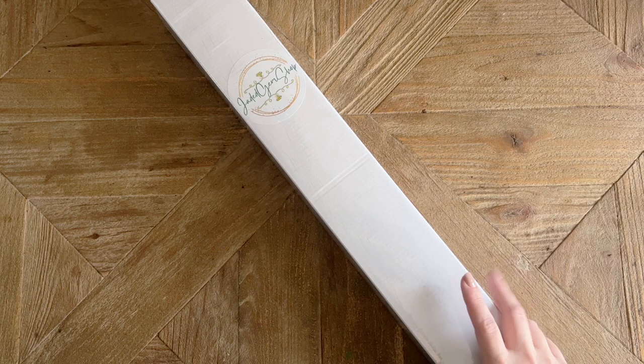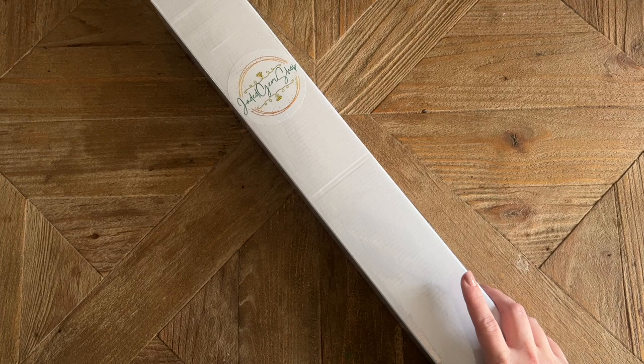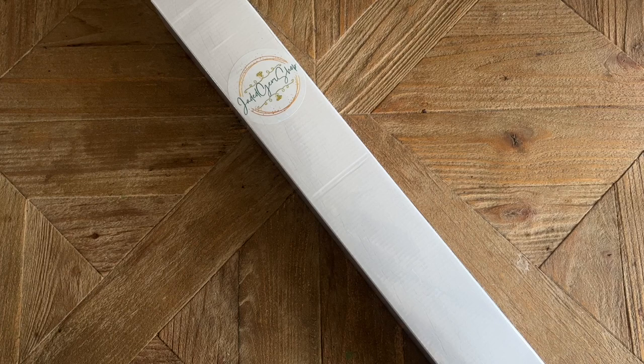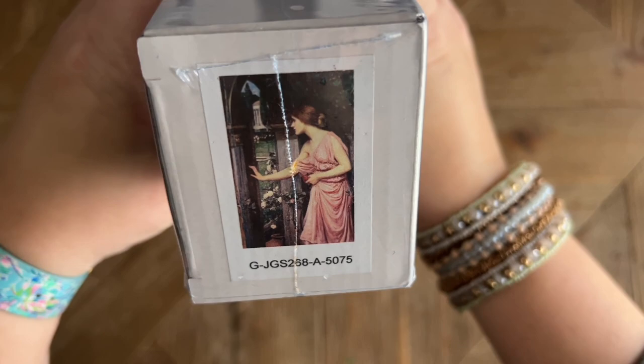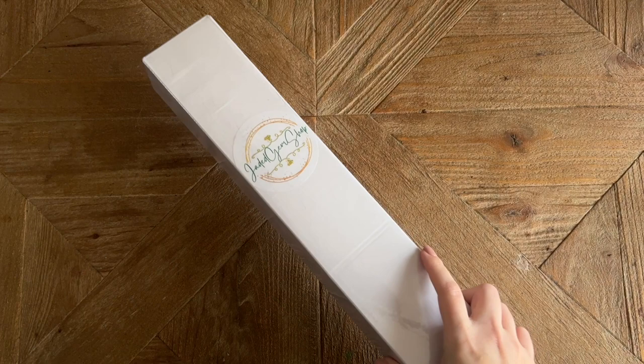Today I have a really special unboxing from Jaded Gem Shop. This kit is the very first custom I've ever ordered from Jaded Gem Shop, and it's the piece I'm going to be working on for Summer with the Masters, co-hosted with Anthony from Single and Placing. It's become a bit of a tradition — this is the third year of Summer with the Masters, and the third year I'm doing a custom of a John William Waterhouse piece. This particular painting was one of my runners-up from last year's custom choices.